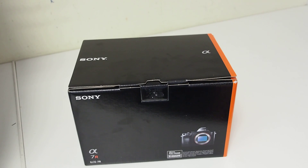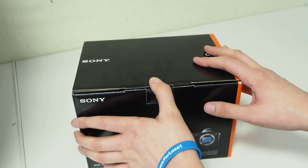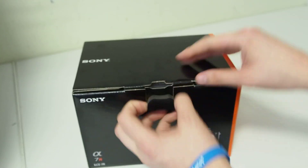36 megapixels, no anti-aliasing filter, which is the difference between this and the Alpha 7, which has only got 24 megapixels and it's got an anti-aliasing filter. So this should be the sort of the big daddy, top of the range type job. Let's pop it open and have a look, see what you get inside.